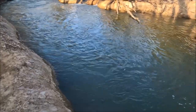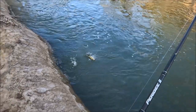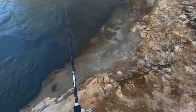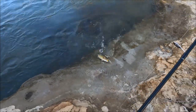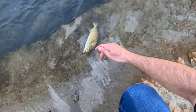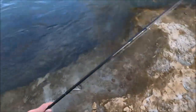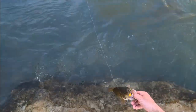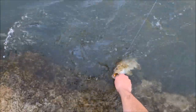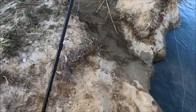There we go, finally. Stay on there this time. Nice smallmouth — oh my, really nice. Now that's what I'm after right there. Best fish of the day for me, without a doubt — 14, maybe 14 and a half inches.